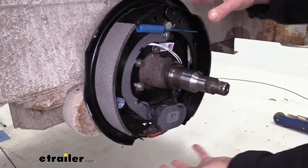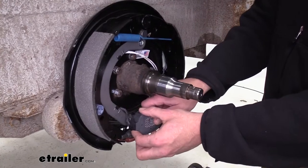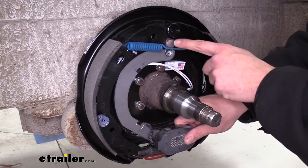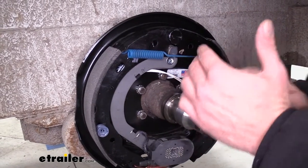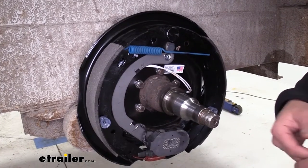As our hub is spinning around our assembly, once this magnet is energized it's going to pull. And you can see as it pulls on that hub, that's where our expansion comes from. It's going to force our shoes out, making contact with the drum, giving us the braking force that we need.